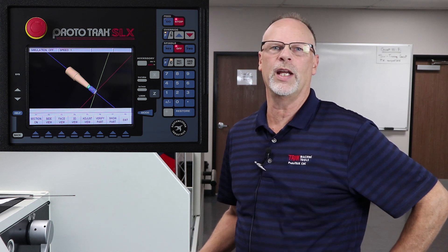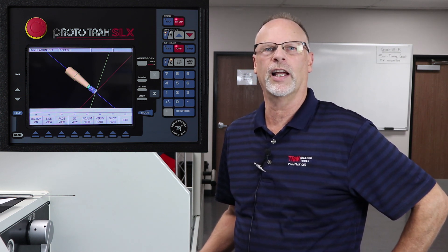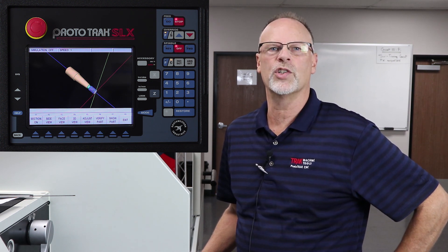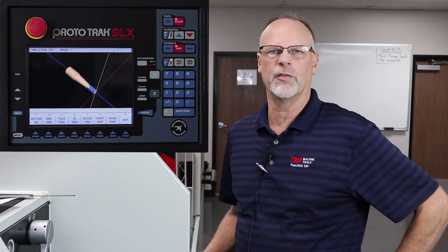Hey everyone, I'm Tracking Pat, and this is part three of the ProtoTrack SLX Basics. In this part, we're going to actually cut the part and show how to use tracking and chip clear, and a few other things.